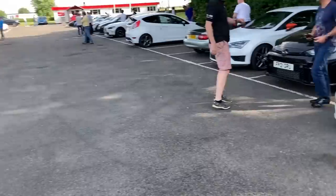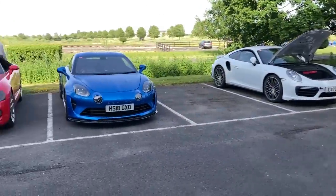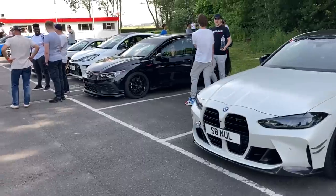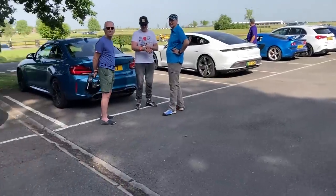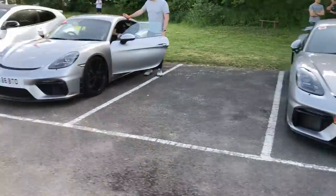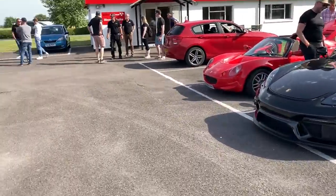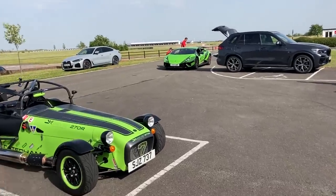Just arrived — quick tour of the car park as usual. Great selection of cars: Mazda MX-5, S3s, a tuned Alpine, a 911, GR Yaris, M2s, a Taycan Turbo, GT4s, a Lotus, A35, GTR, and multiple Alpines — good to see them here today. There's also a tuned Mk8 Club Sport we'll talk about later, and a quite loud Lambo that might have trouble with the noise sensors.